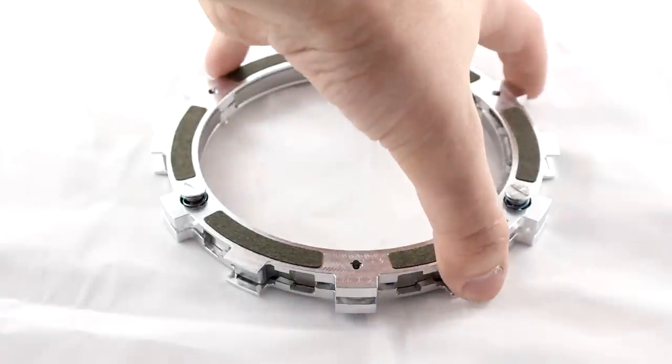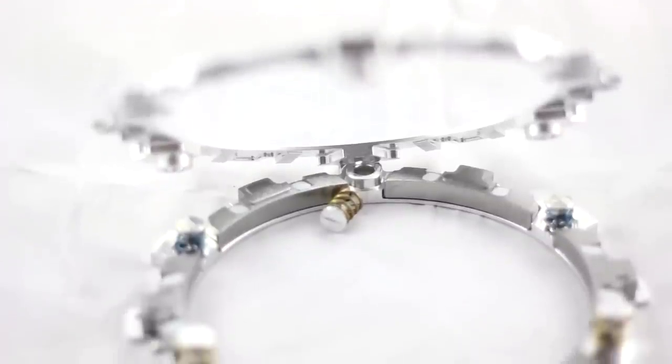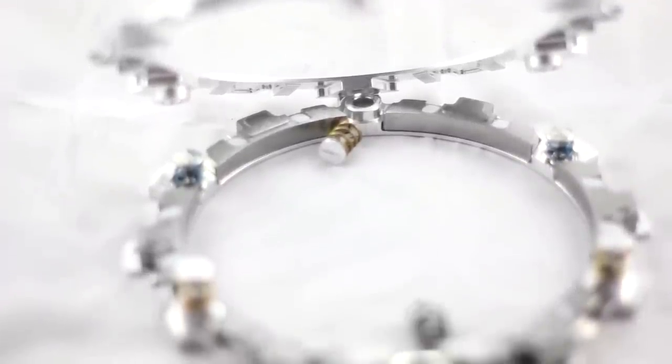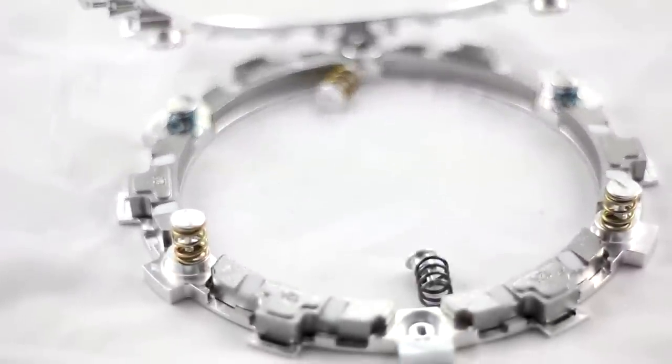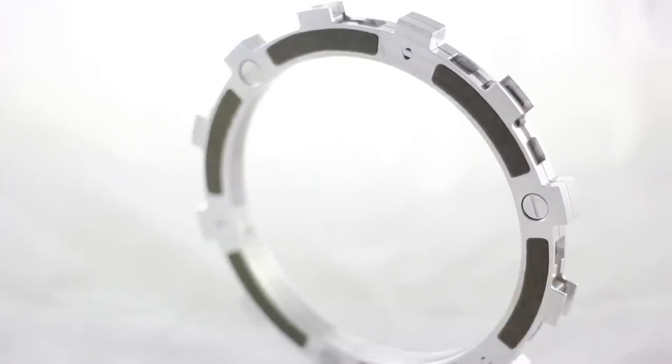This is our new EXP 3.0 disc. From the outside, you're not really going to notice anything from 2.0, but on the inside it's a whole new machine. There have been some huge improvements to it. It's greatly increased the durability and the feel of the product itself, while still delivering great Auto Clutch performance.